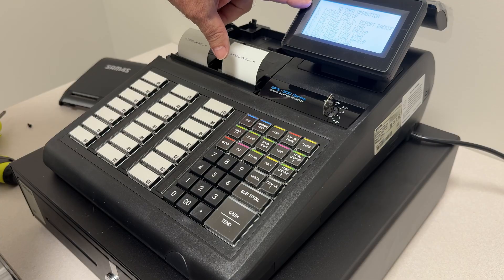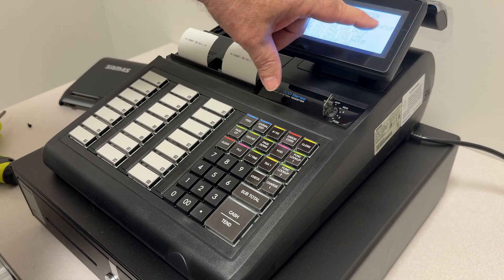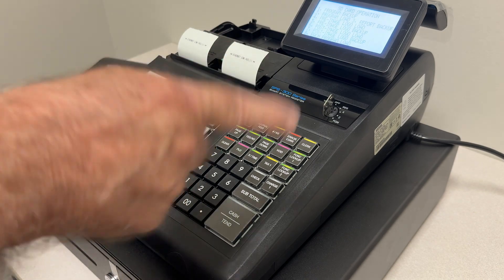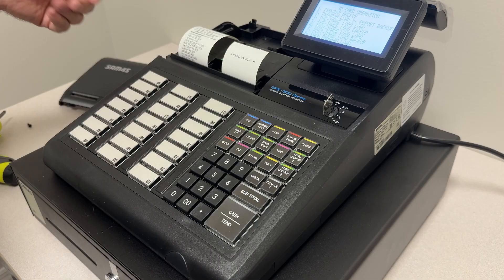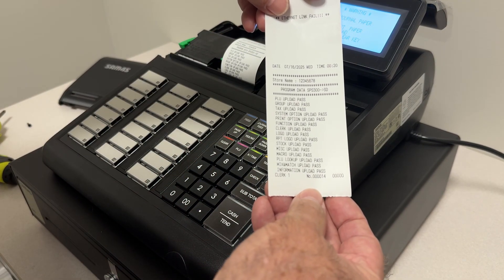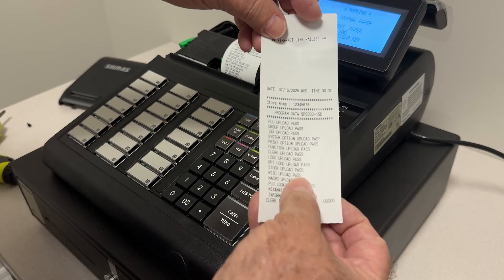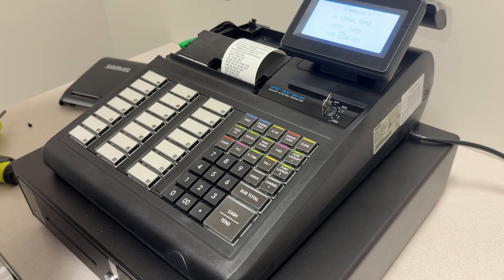Number one is program backup, number two is program load, and number three lets you send your report to the memory card. We're going to do number one, program backup. Simply press one and wait — it will come up and start printing out. If we look at our receipt, we will see that everything shows as passed, and you'll also notice that our store name is one through eight. With that done, we now have our program saved to the memory card.